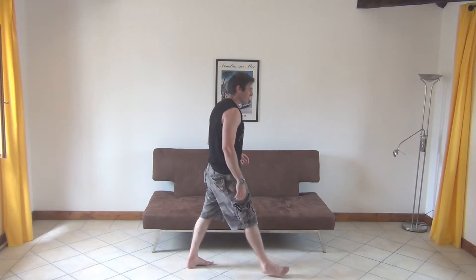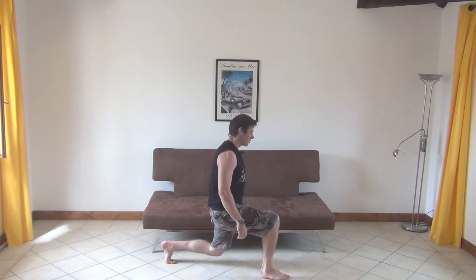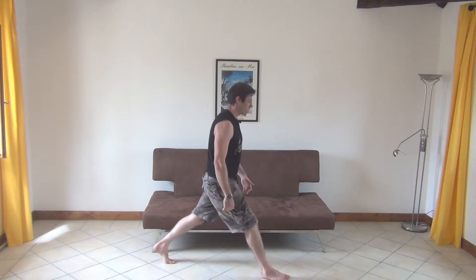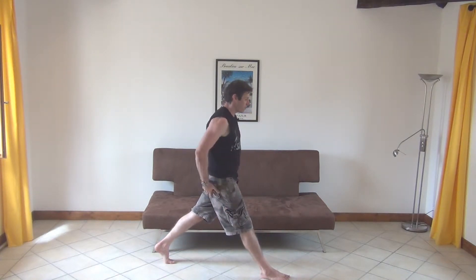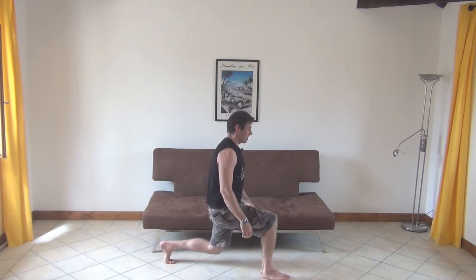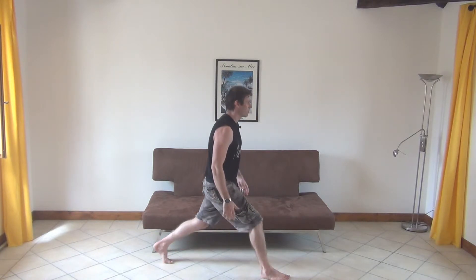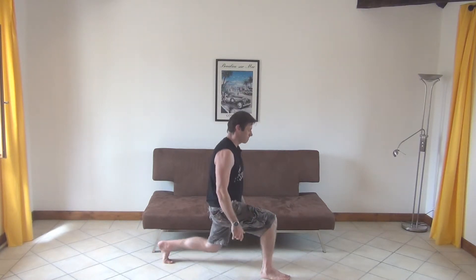Next up, we've got 20 lunges each side. We're going to do static ones. Nice and controlled, come down low, come up, really squeeze the butt, come down. This sort of tempo is what I want — I really want you to feel the muscles burning. Once you've got 20, switch over onto the other side.